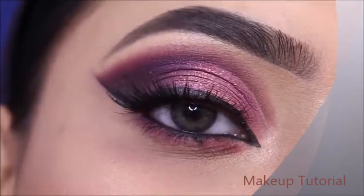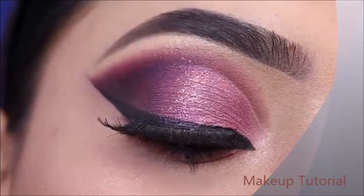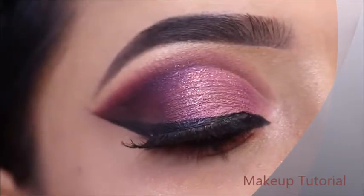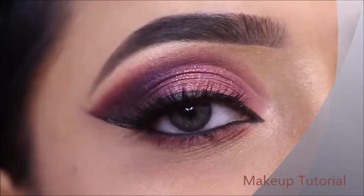So this is the final look! I hope you enjoyed today's eye makeup tutorial. The color is a little bold, but this is a very good eye makeup look for parties. If you liked it, please share and subscribe.